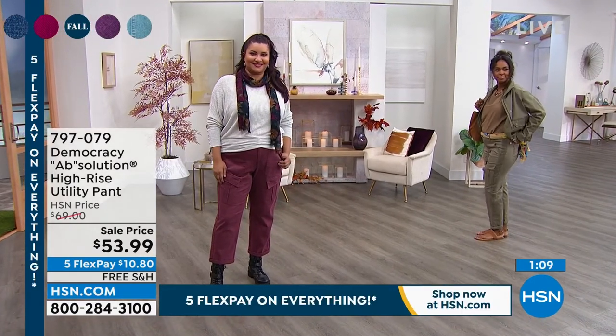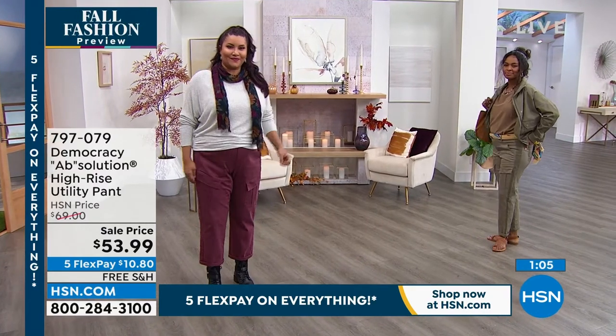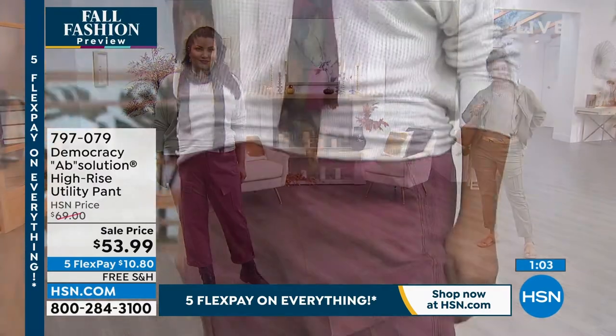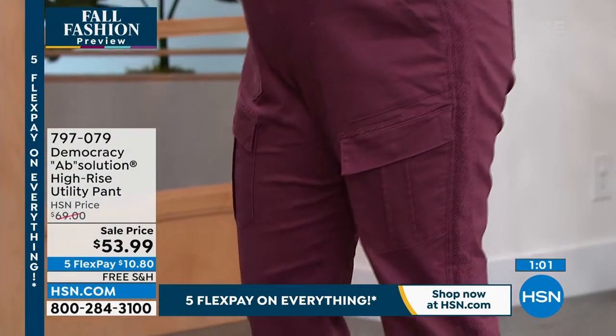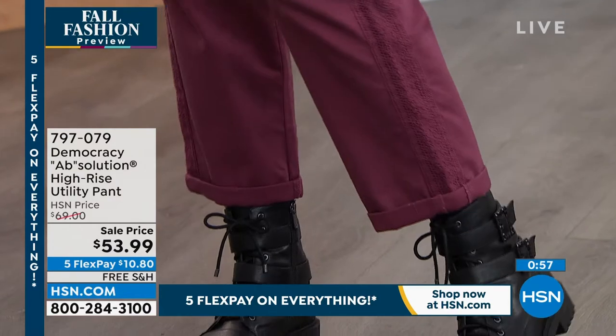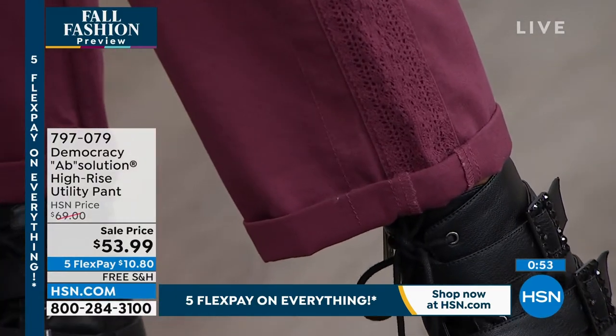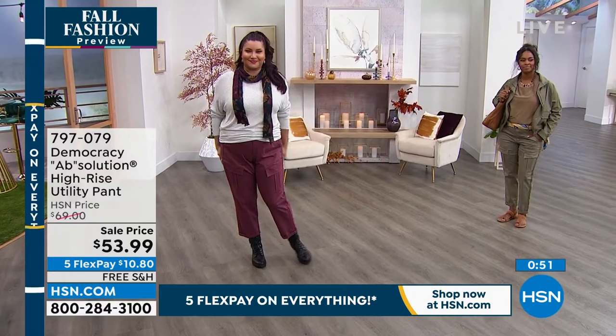So soft — really comfortable. 97% cotton, 3% spandex, machine wash, tumble dry. The rum raisin is a neutral — it's not bright and loud. You could be wearing that with your ivories, your winter whites. You can also wear it with black. I like it with olive. There are so many ways to wear that color.